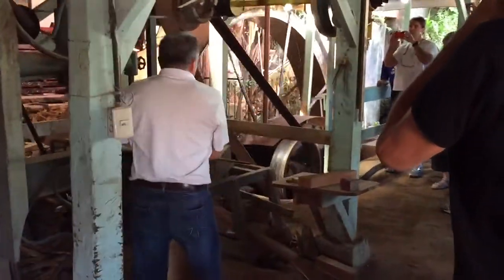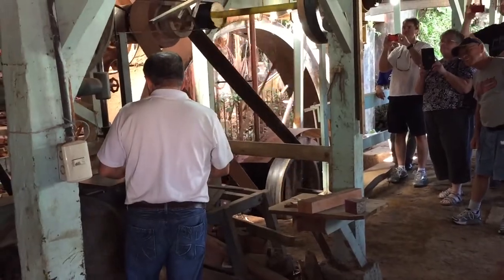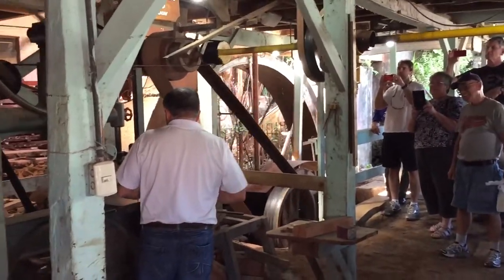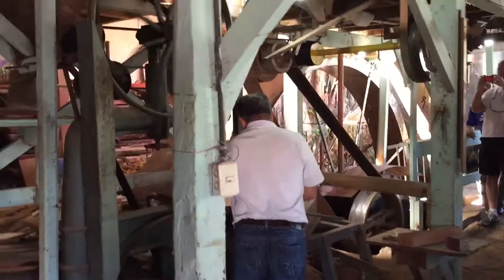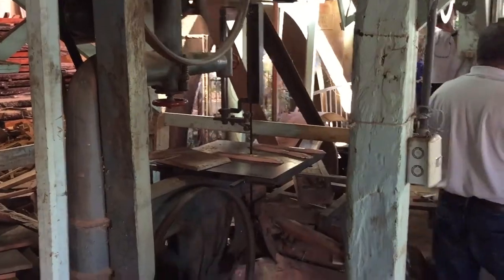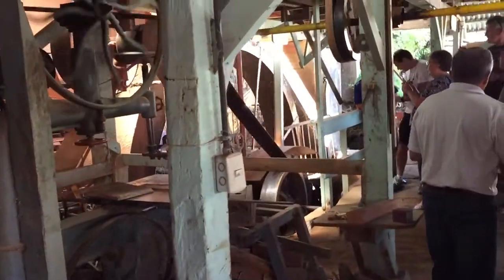Let's go down and hold it and move together over here. Look at this. We'll be using the electricity to use the power of the water to run.